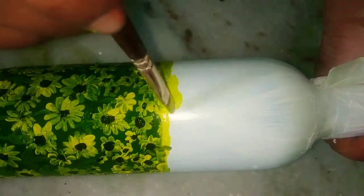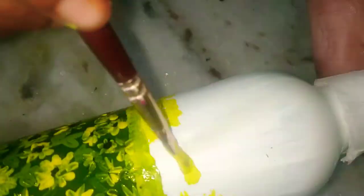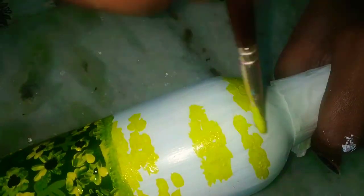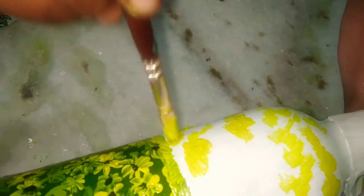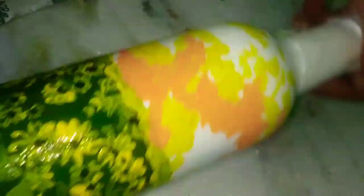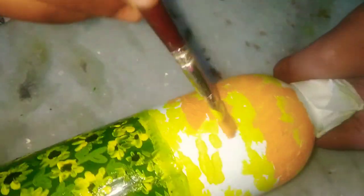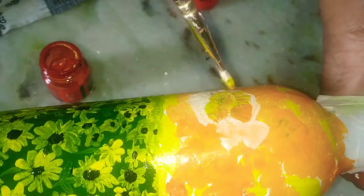Now take yellow color and randomly paint it all over the white base, because we are painting a sunset scene — the main colors for sunset are yellow and orange. Put yellow and orange randomly all over the white base and blend them with your brush. I'm using white, yellow, and orange, but you can also use blue, pink, or purple — there are no rules in art, so feel free to experiment with colors.